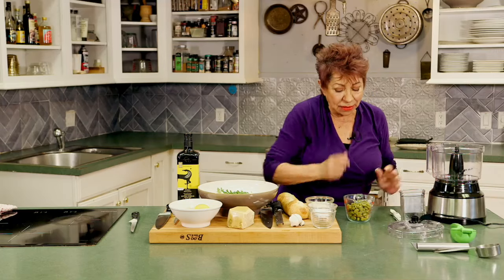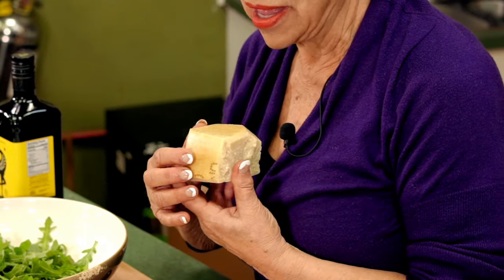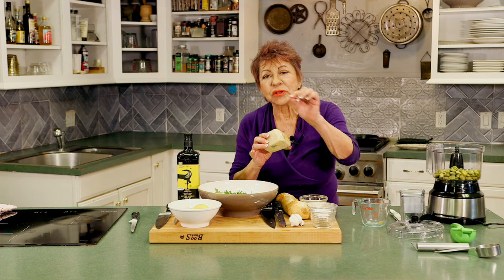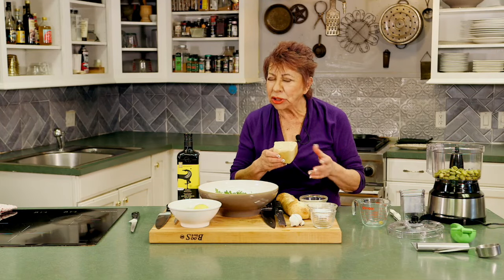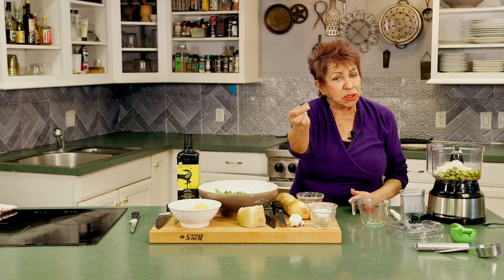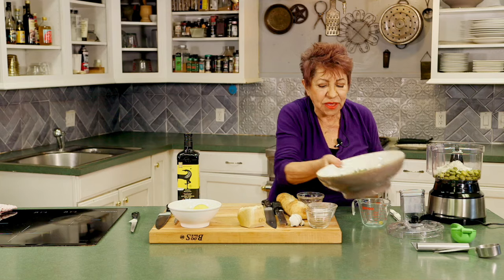Let's get started on our fava bean crostini. This is a food processor, which is very important in your kitchen. I'm going to add one cup of fava beans, and I'm going to add some parmigiano reggiano. When you buy cheese, always buy it off the block and make sure it has a stamp. In Italy, parmigiano is very controlled — the milk comes from the cow to the cheesemaker within 14 hours. Not in a package, not shredded, but off the block. I've shredded about three tablespoons and added it to the fava beans, with a pinch of kosher salt and a pinch of black pepper.